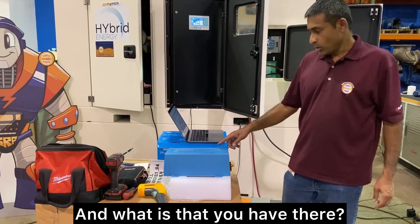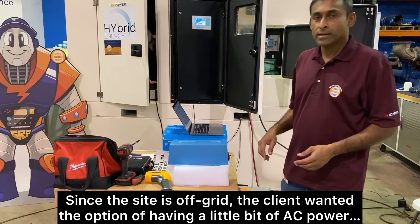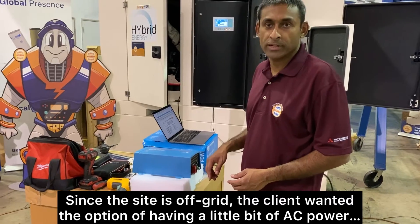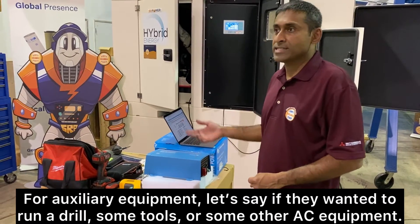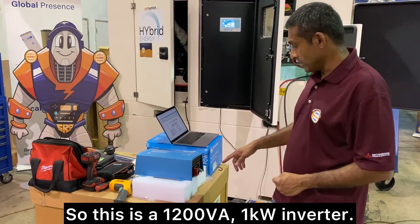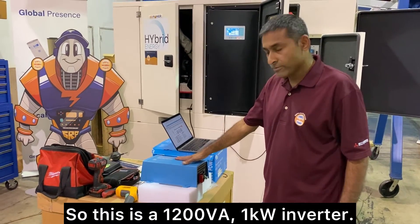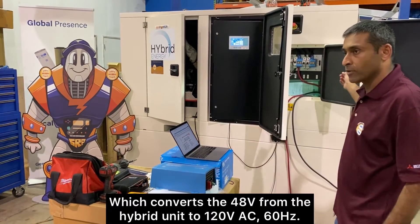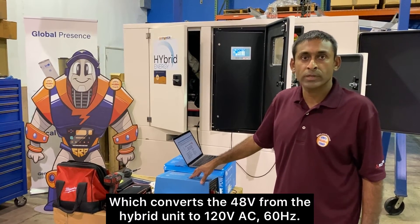And what is that you have there? So this is an inverter. Since the site is off-grid, the client wanted the option of having a little bit of AC power for auxiliary equipment — if they want to run a drill, some tools, or other AC equipment. This is a 1200VA 1kW inverter which converts the 48V from the hybrid unit to 120V AC.